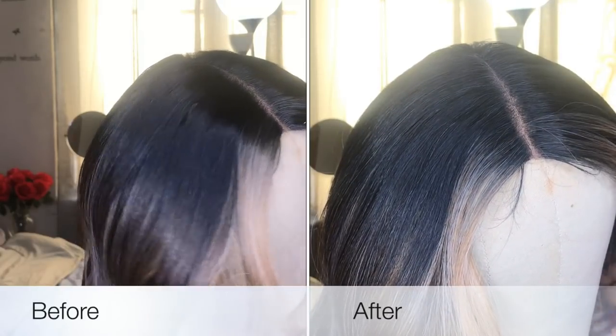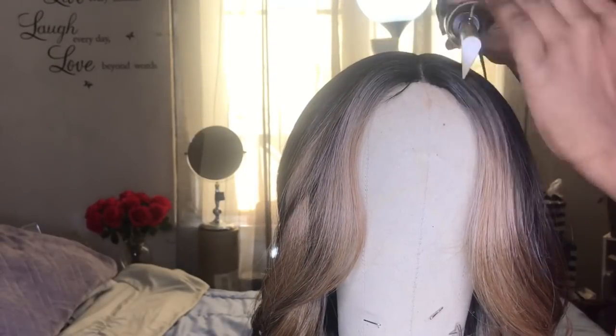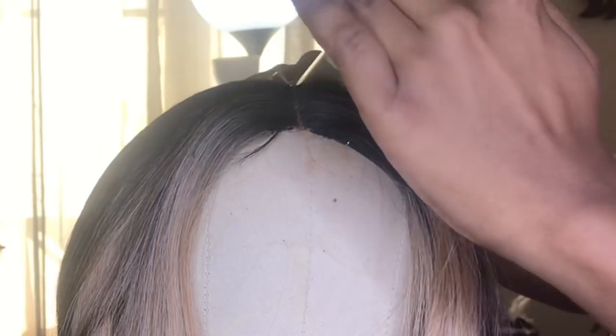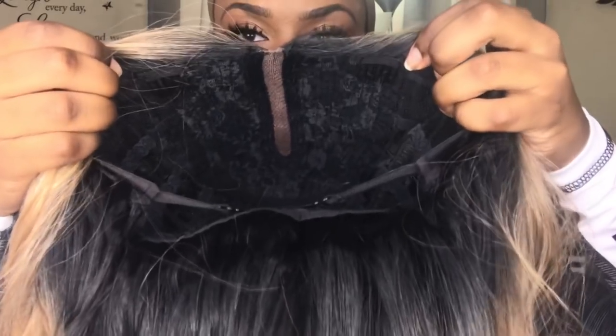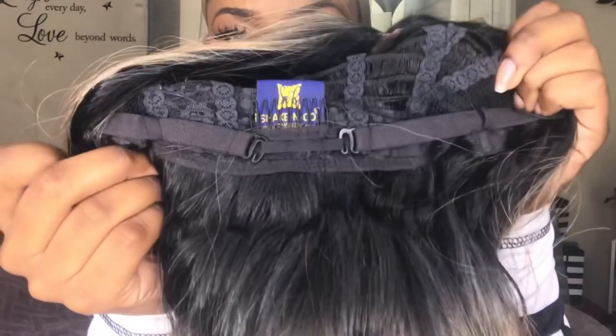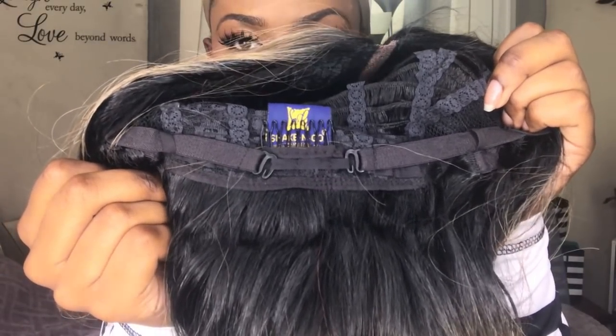When you receive your wig, the top pretty much comes flat, but just to get it extra flat, I went in with my hot comb on, I believe, 5 degrees, and just flattened out the top a bit with the heat. Also, when you receive your wig, it comes with no lace for you to cut, so that's good for you ladies that don't like cutting lace. You also get two combs in the front by the temple, and another comb in the back with adjustable straps.